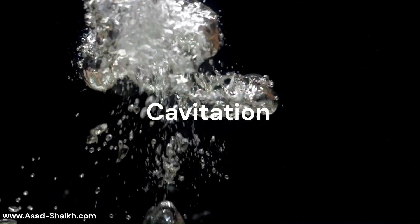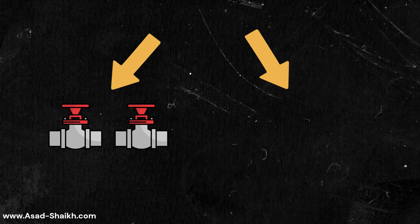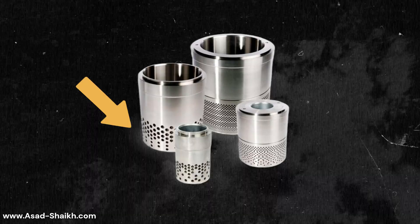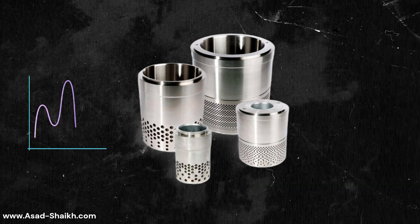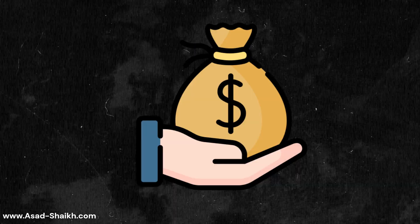That brings us to the second important point: the cavitation problem. Cavitation has been faced in the industry for a long time, but solutions were very costly — for example, using two valves in series or using a restriction orifice. The cage can now have holes arranged in stages so that pressure drop is staged, thus avoiding cavitation, easily replacing those costly traditional methods.